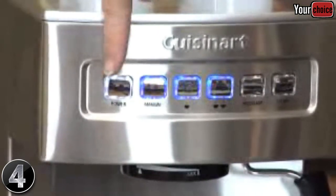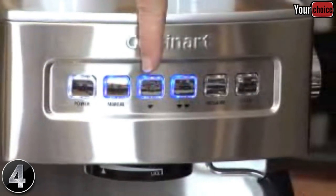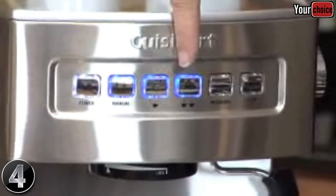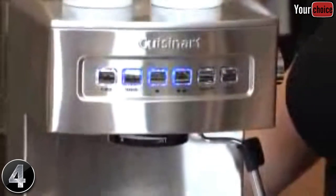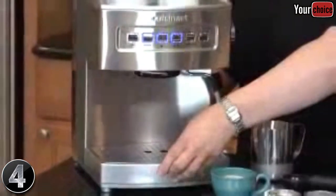It also has a power button, a manual button, a one-and-a-half ounce size button, a three ounce size button for one or two servings, a program button, and a steam button. It also has a really nice removable drip tray, which catches any spills, and can go right into the dishwasher.